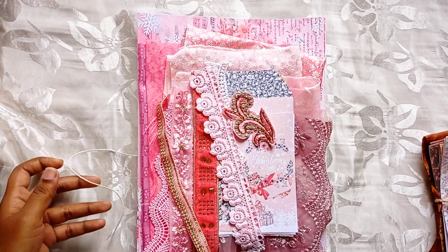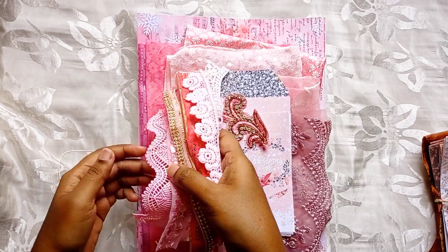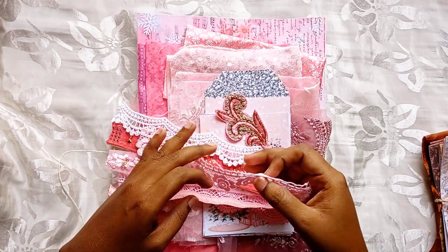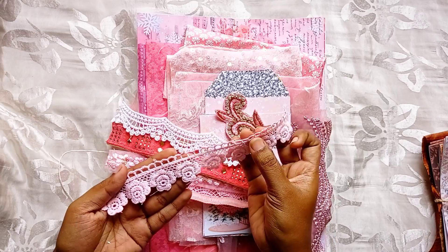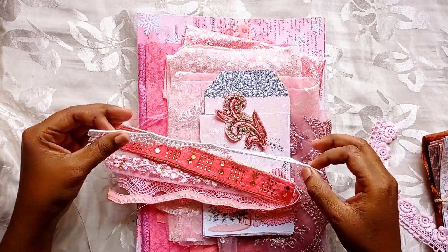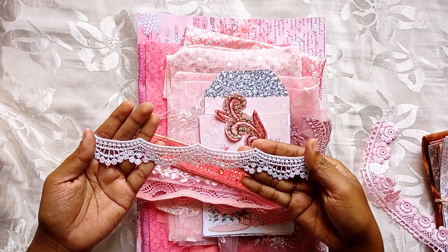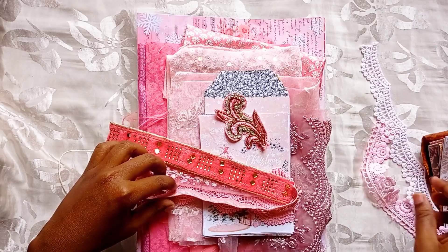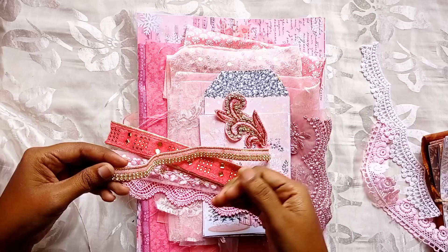This is the pink Christmas kit. I have already put these together but they are all sold out, so I needed to restock them. Here you can find some trims, fabrics, and papers for your pink-themed Christmas journals. Here are some cotton lace — these are all eight inches in size.